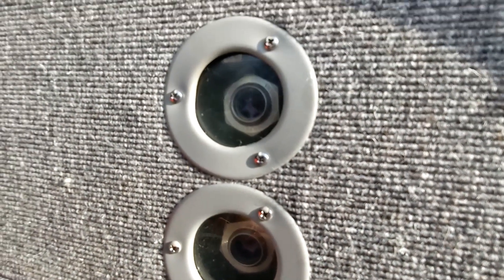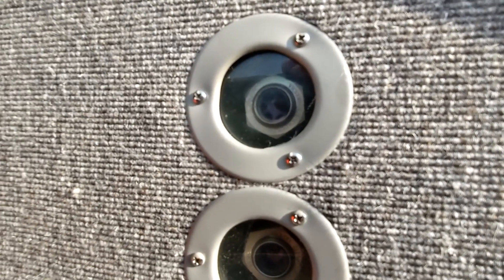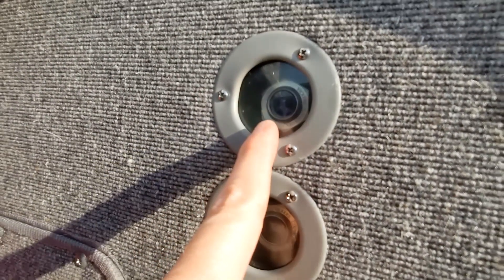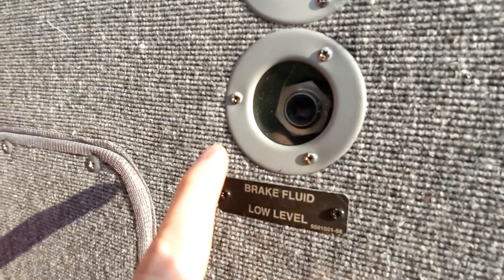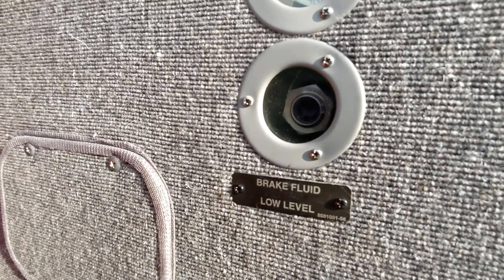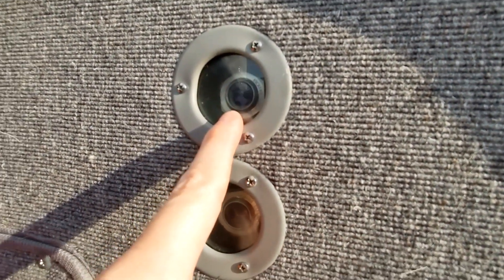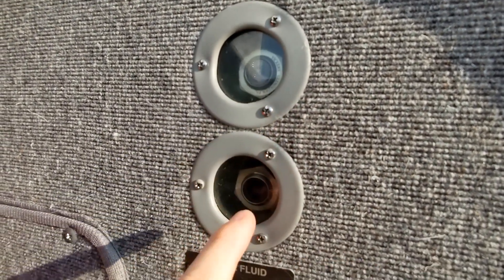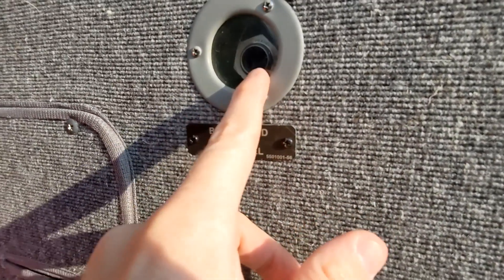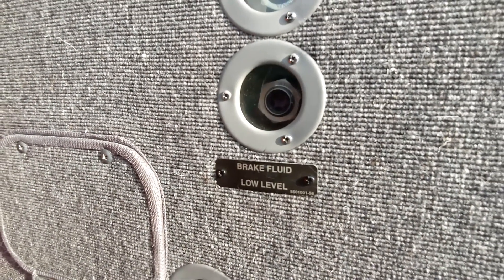This is actually a really full reservoir — it came down just a little bit below full, but even the top indication shows mostly full. A lot of times it's pretty normal in these Citations to have the top indicator show not floating any longer and only the bottom indicator floating. So the main check: if the plane has been flying recently, it's okay to have the top portion of the reservoir showing empty — the bottom portion should still be full. You should never have a circumstance where the bottom portion is out of fluid. There always needs to be at least enough fluid to keep that bottom indication floating.